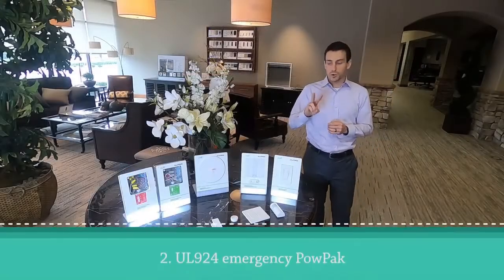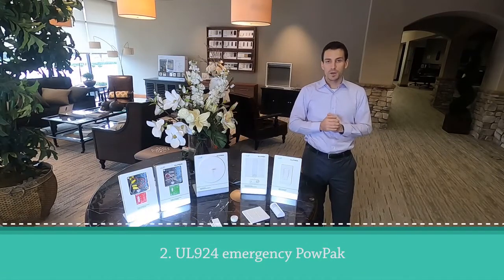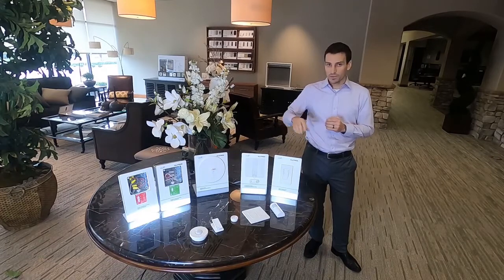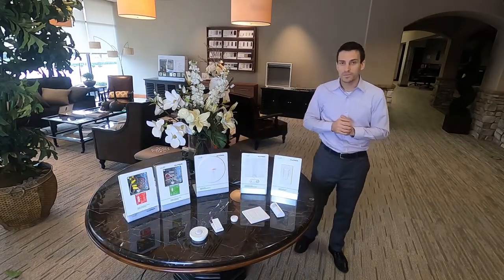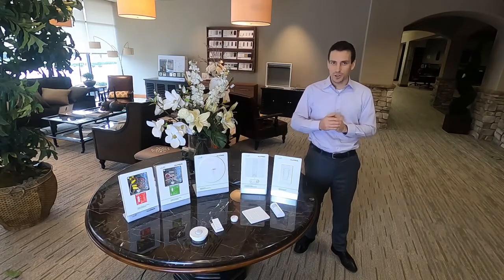Emergency lighting solution number two is the red UL924 emergency pow pack. By building software intelligence into the pow pack itself, we've alleviated the need for emergency bypass relays. During normal operation, the red pow pack operates just like a green pow pack — so for example, this Pico remote is programmed to turn them both off. But when utility power is lost, it operates a little differently. Let me show you.